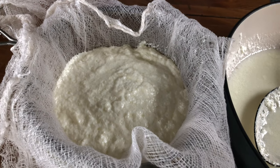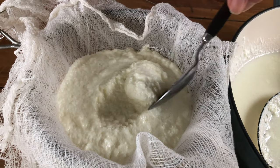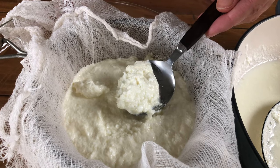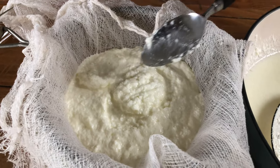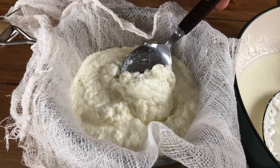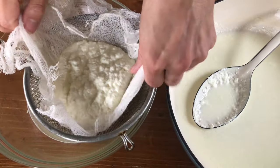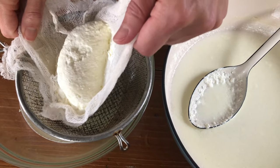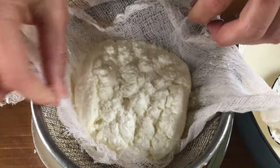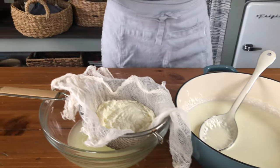We're going to let this ricotta drain for about 10 to 15 minutes. The texture right now is super fluffy and delicate — it's still a bit watery, but as time goes by you're going to see this texture become a lot more dry. I'm going to sneak a little taste.